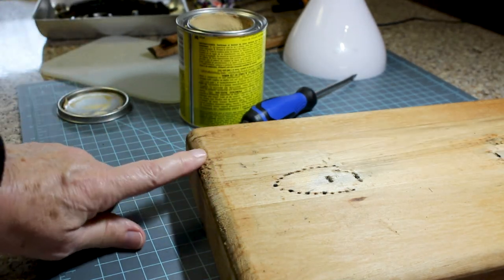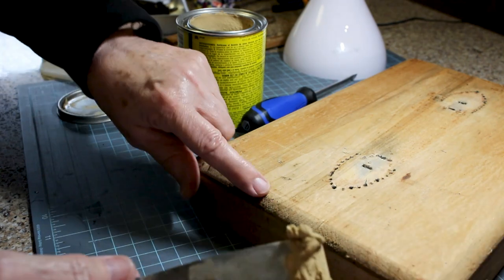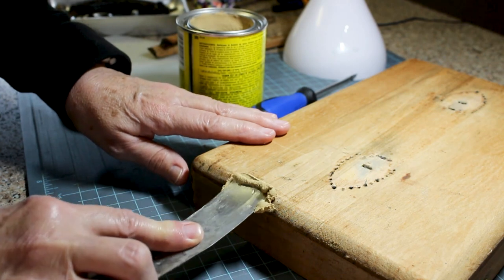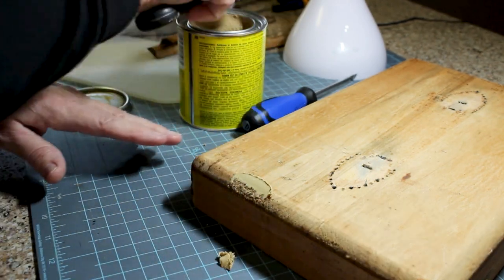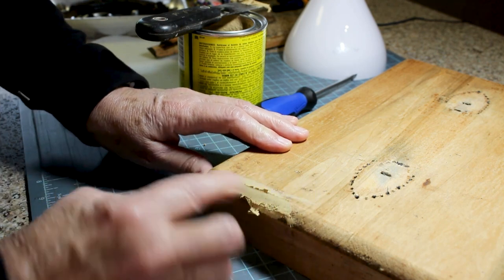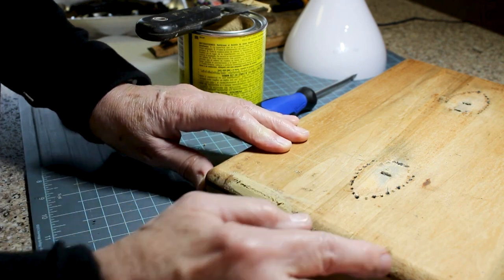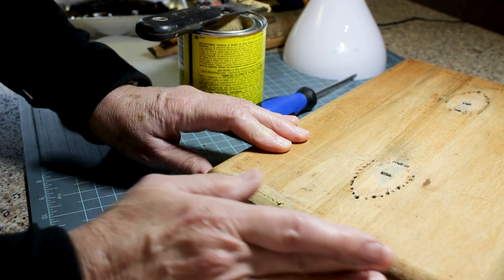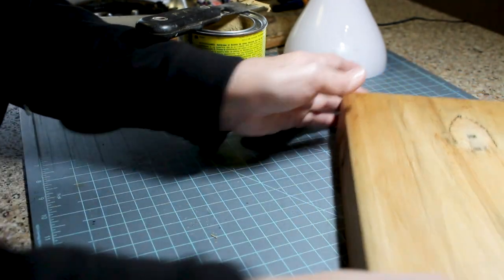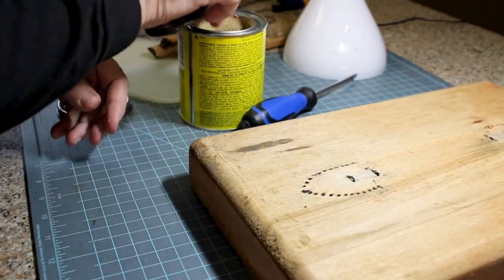Along this edge there are quite a few chips just in the grain of the wood. When my fabric goes over I want it to be smooth, and sanding them out would ruin the curve. So I'm just going to use my finger and put a little putty in those blemishes. I'll check my other edges — there are some on this side too.